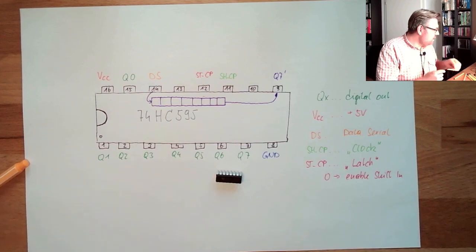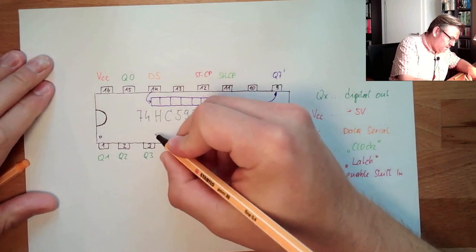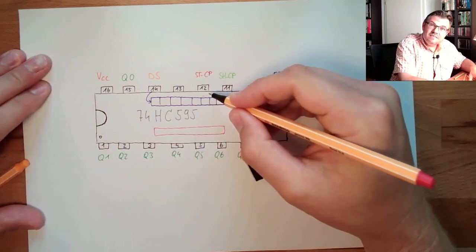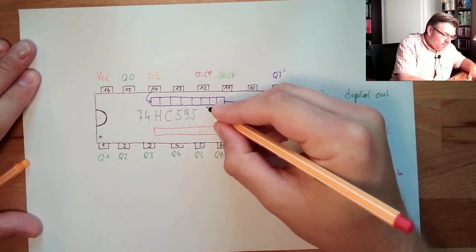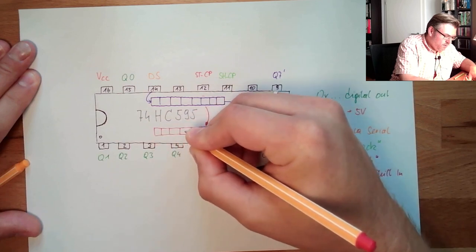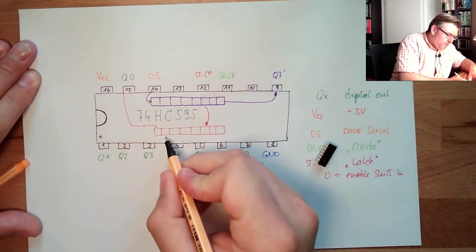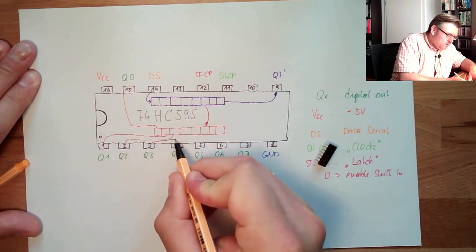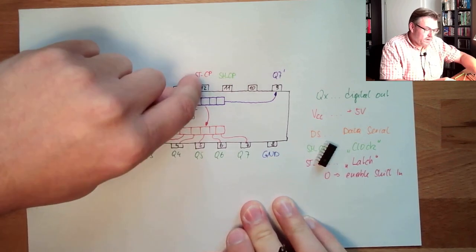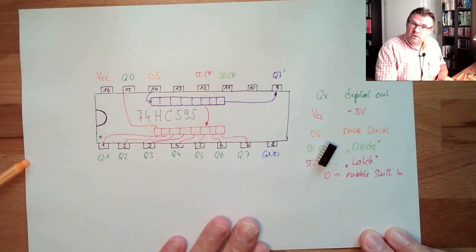Why do we have the latch? Because there are actually two registers inside. Every time the latch changes to one again, the content of the first register is copied into the second one, which consists of eight bits and is connected directly to the output pins. Only after the latch goes high is the data copied and visible at the outputs — during the shift operation itself we don't see anything at the outputs.